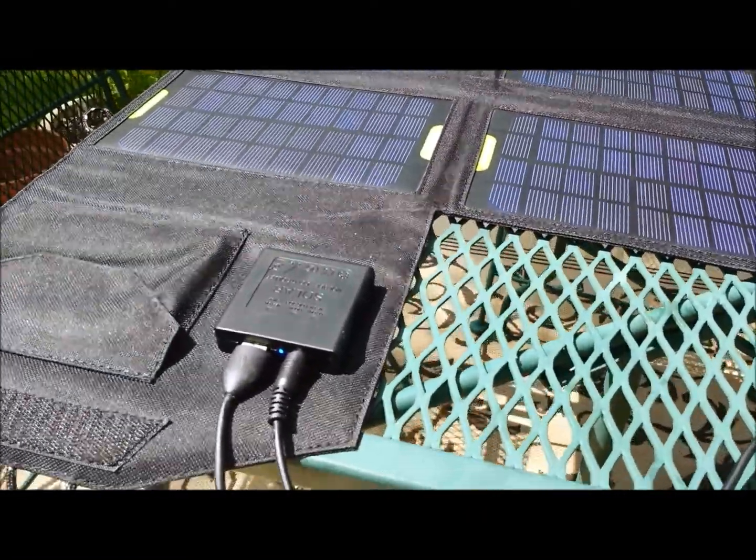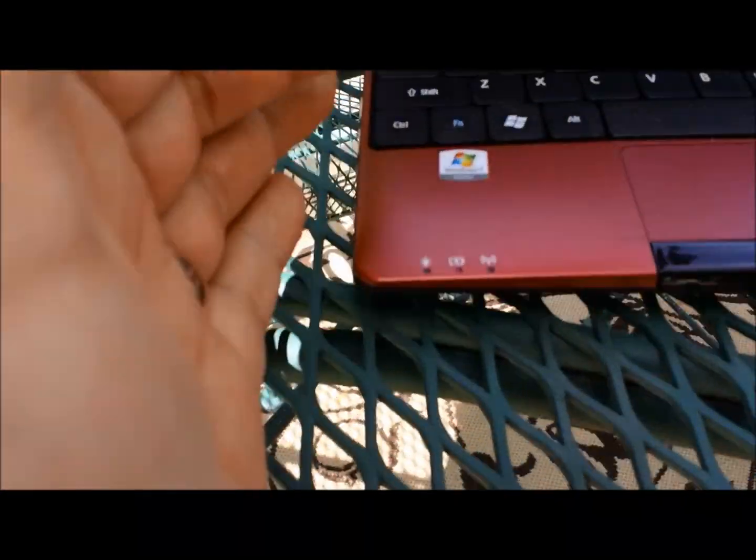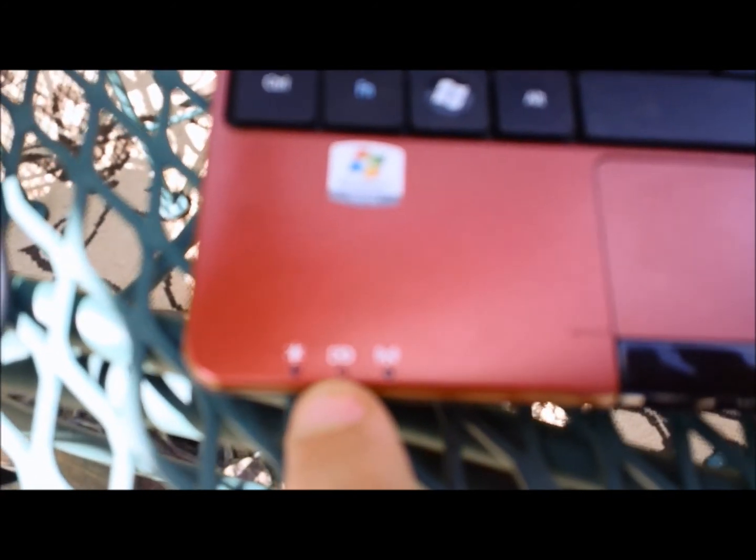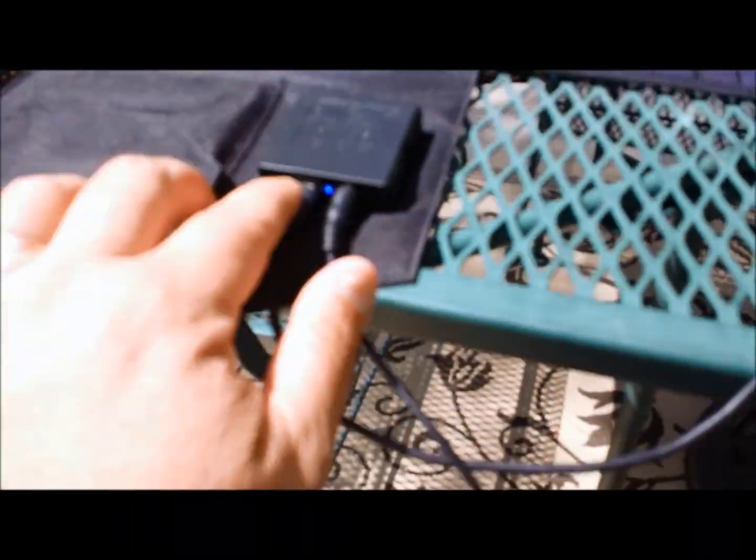On the right we have this plugged into the netbook. You can see right here is the charging indicator and that light is currently on. The other end is the USB and that's currently going into the cell phone and recharging the cell phone. You can see the indicator light right there.